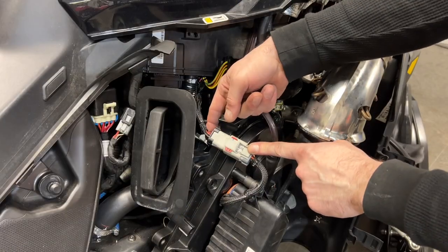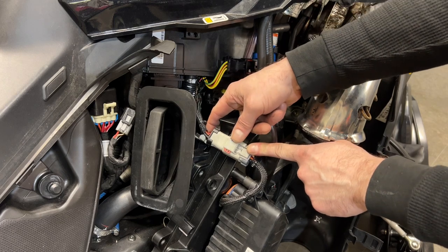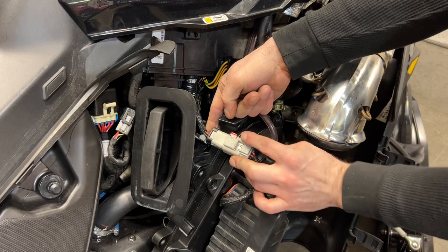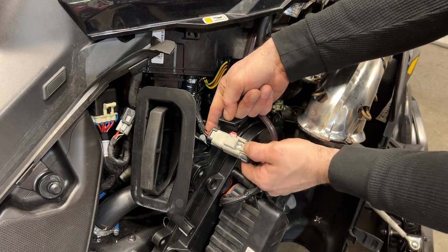This connector here confuses some people. There's a locking red tab. I like to push up from the bottom and release it — make sure it's all the way, like so. Now push down here and pull out.